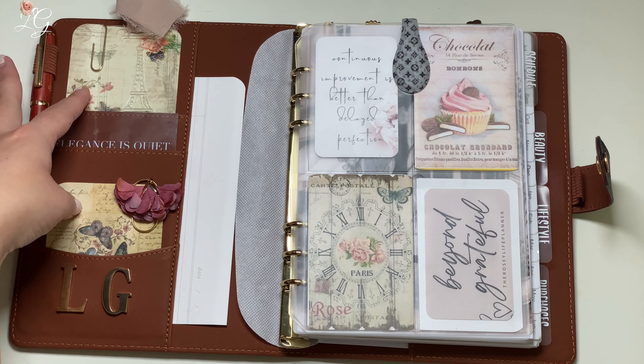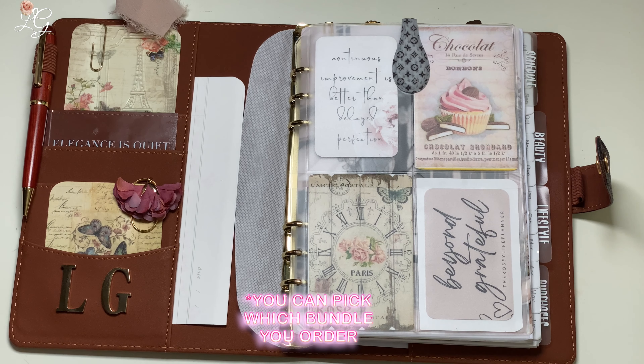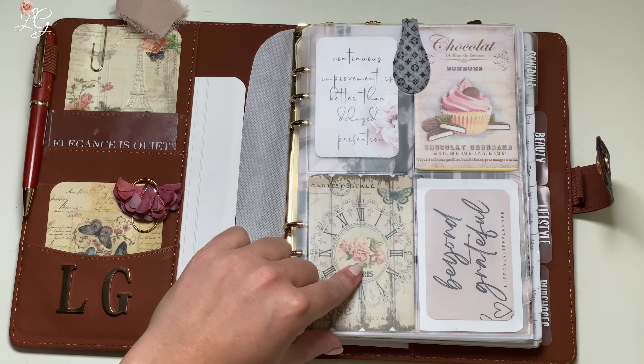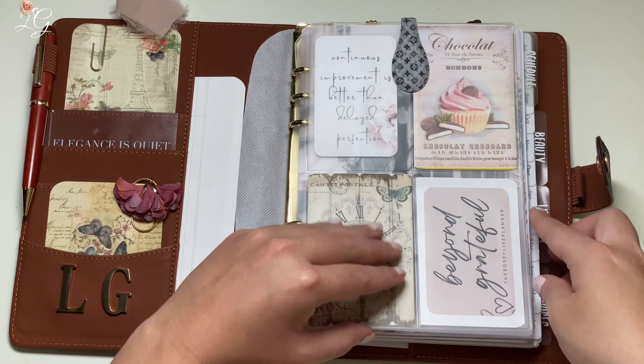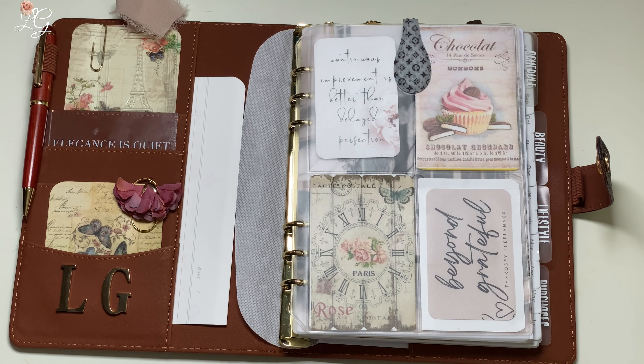These two cards here were from the seller Ruby Heart Crafts. Now here's the thing — you just get a random selection sent to you; you're not picking which cards are sent to you, so that could be a little tricky. For me, thankfully, I was able to get lucky and I got some that have this kind of journal background and some that have a Parisian look to them. I was able to utilize quite a few of them in this planner.